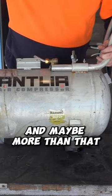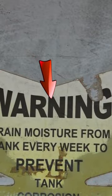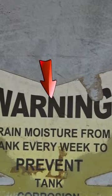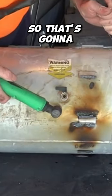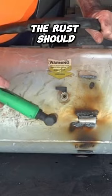It may even be more than that. But it's still got the sticker on it — and what does it say? Drain moisture from tank every week to prevent rust. So we've got our drain here — that's going to be about where the rust should be if it's going to be in here.